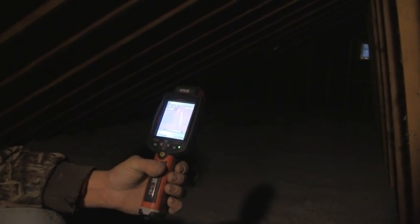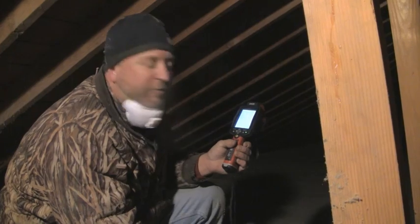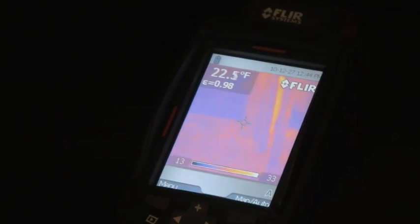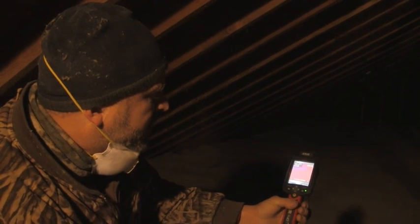We can also test for leaks coming up into the attic with an infrared camera. What we do is pressurize the house instead of depressurizing — we're actually forcing air from inside the house through any holes up in the attic, and the infrared camera would detect that warm air coming up. We're taking a picture here of the insulation and there you can see the chimney.